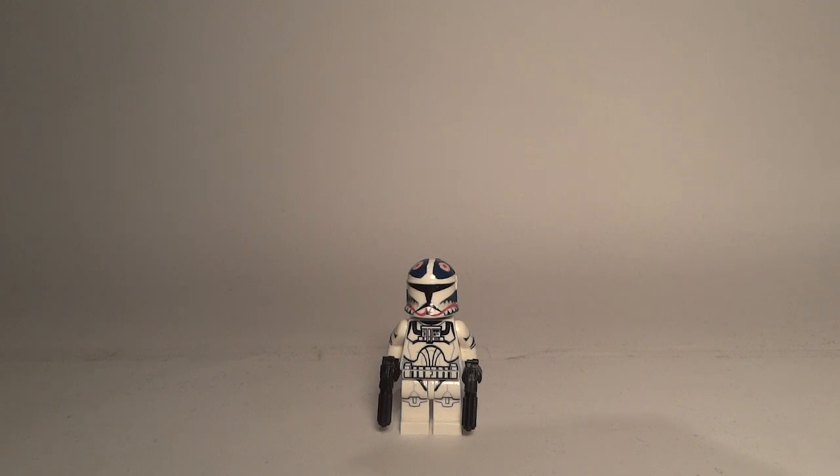Hi guys, CCM Productions97 here, and today with another cast review. I got another CSC minifigure — this time I have Clone Pilot Matchstick. Before I show you the detail on the minifigure, I will tell you some background information about Matchstick.